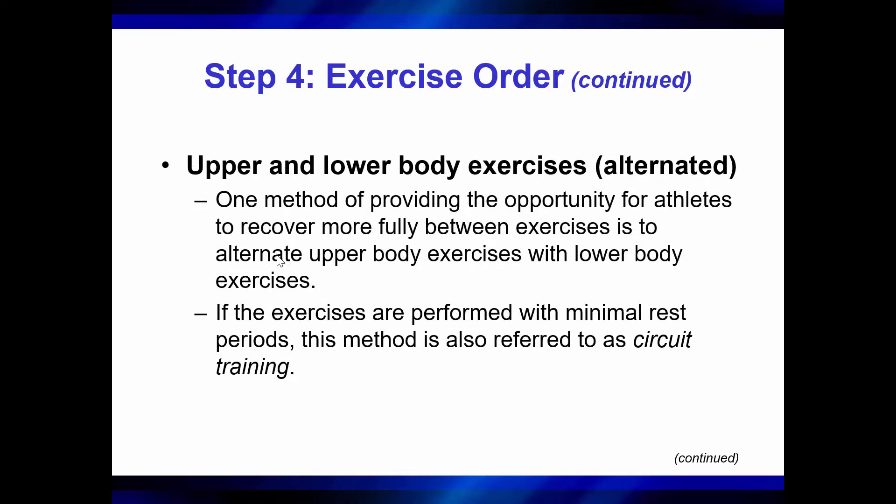You can look at alternating upper and lower body exercises, and this is pretty popular because the lower body rests when the upper body is working and vice versa. Doing it in this manner allows you to get a little bit more rest for that one body part while still increasing the density, or the amount of sets, in the same training session.